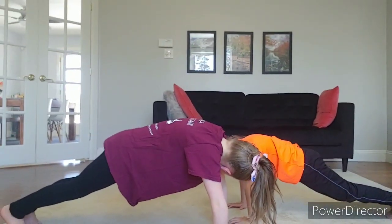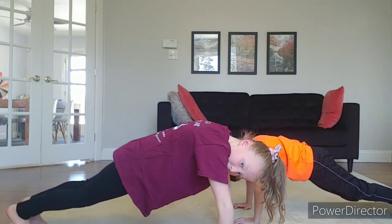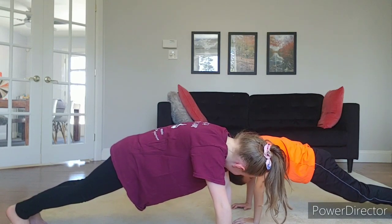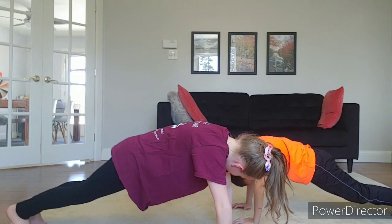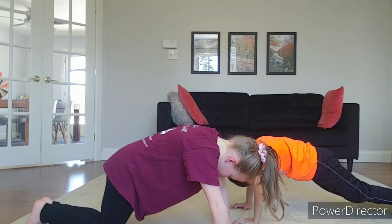Man, I have some good volunteers here. So we're going to hold it — I want you guys to count to ten, nice and slow, out loud, together. Ready? One, two, three, four, five, six, seven, eight, nine, ten. Excellent. Okay, you can come down.